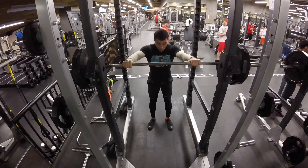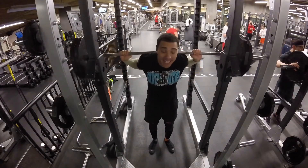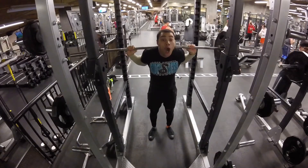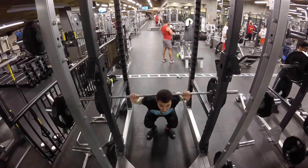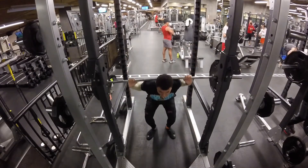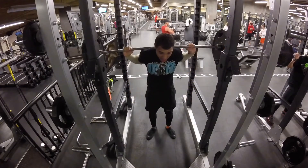Next, continuing my working sets. As you can see, I always try to flex my lats into the bar, trying to get into a thumbless wrist position. This is moving a lot faster. My back's not staying as tight, but overall I can recall this felt pretty strong.